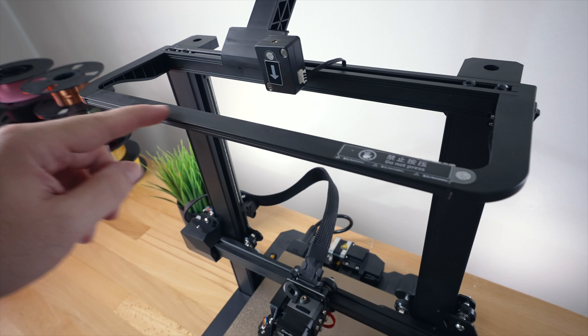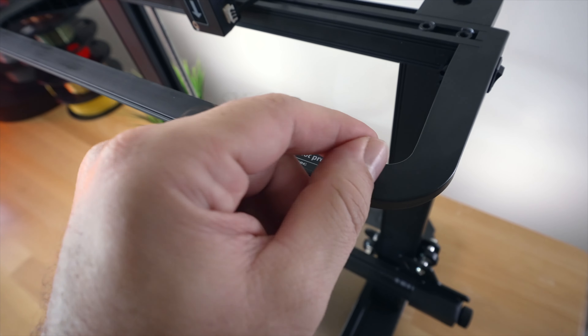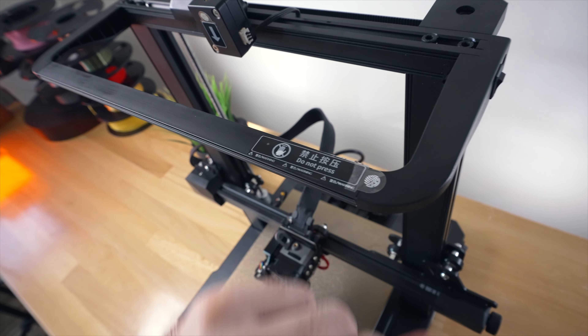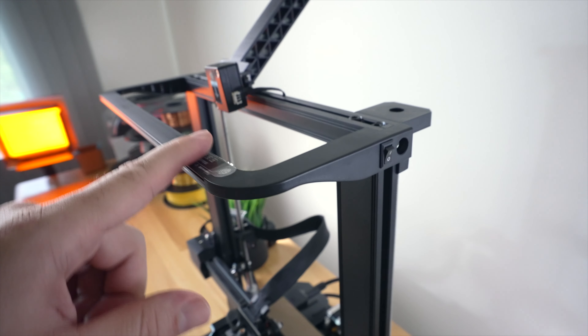We also get this cool looking light here that says 'do not press' - you can actually pull this off, but it is pretty fragile, just a piece of plastic, so I'm gonna leave it. There's a power switch here on the side that turns it on and off.